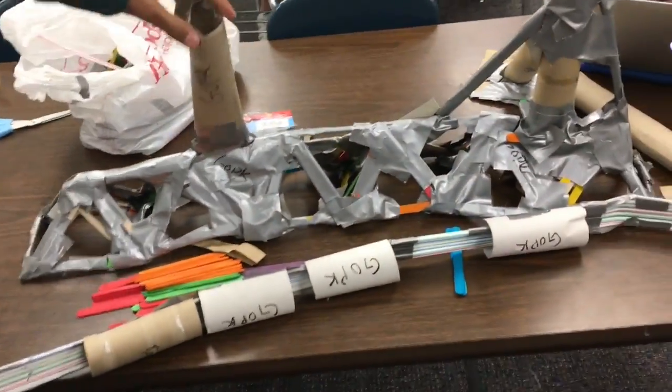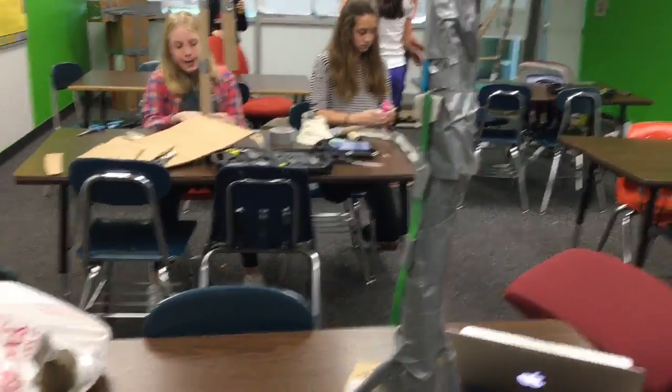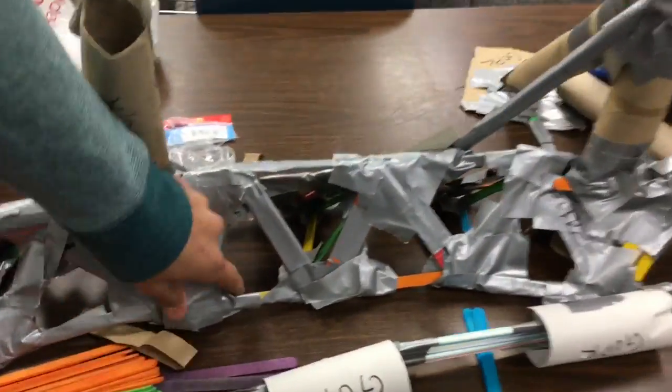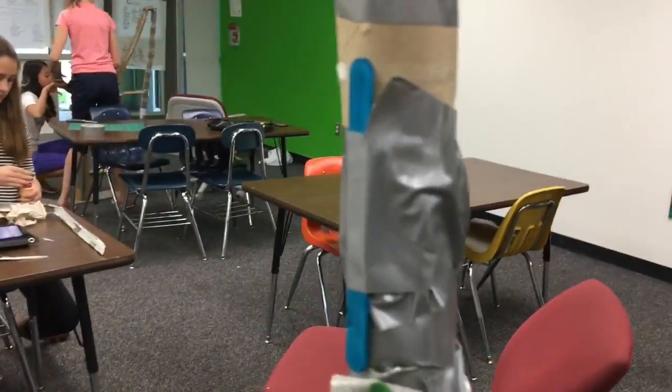Today we're fixing some overall things that were damaged over the weekend, like some tape falling off, this thing falling, and the track falling off. Those are some basic repairs. We also plan to extend the base and extend the track so it can keep going.